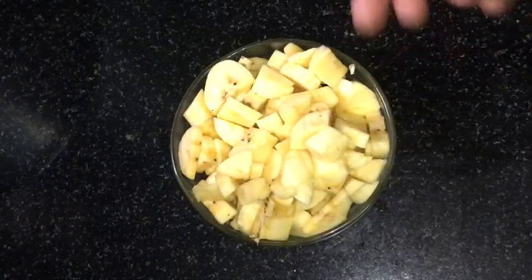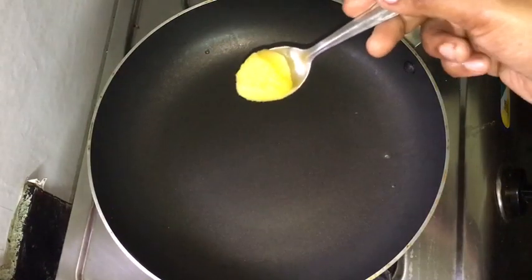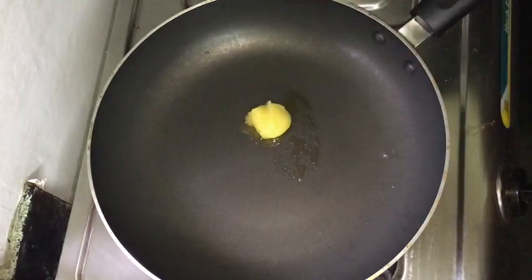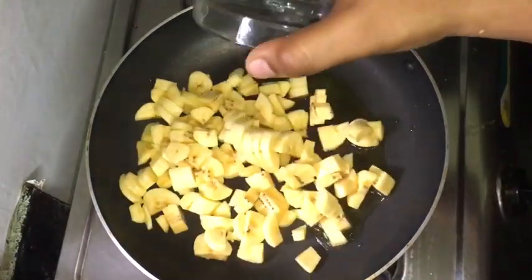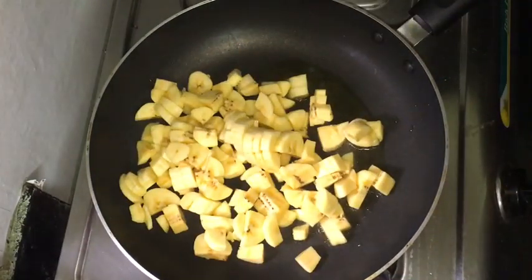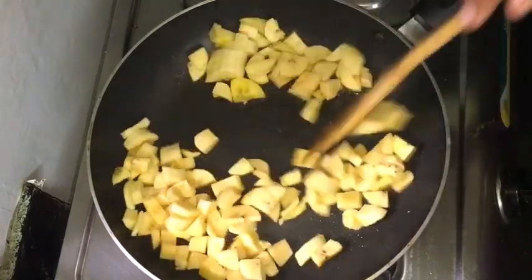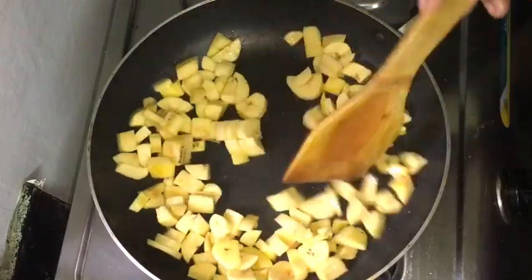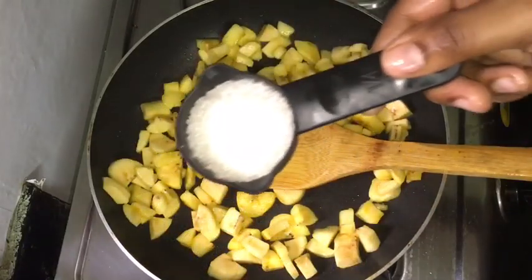I will put it in the pan. We need to prepare the pan. We don't want to over-mix.